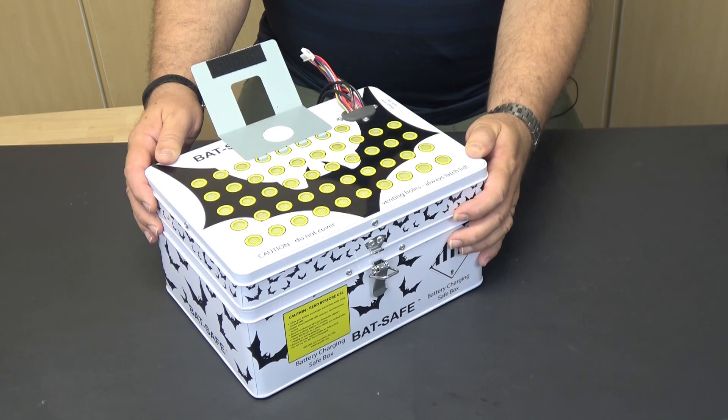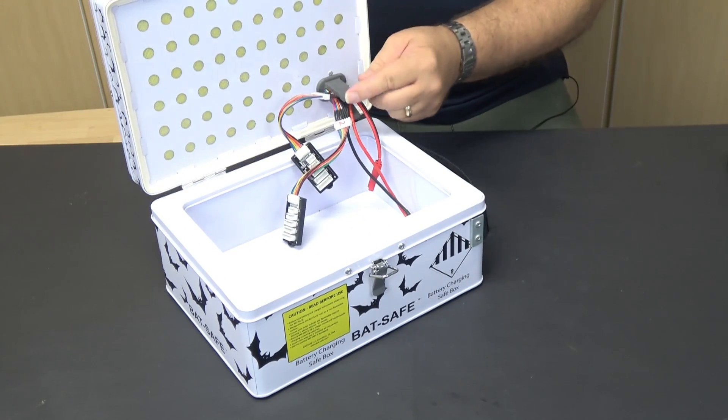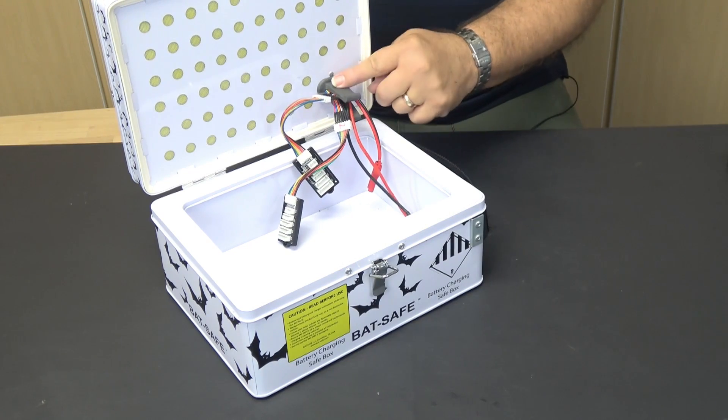Since I paid for my BatSafe, I don't plan on intentionally causing a battery fire to test it — I'll just trust the company's video. The last component we need to talk about is the rubber wire keeper that allows access into the BatSafe for your charge leads and balance taps.